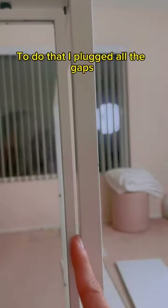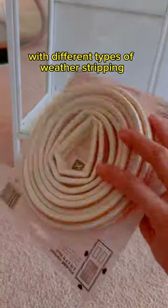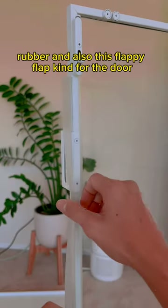it needs to hold in humidity. To do that, I plugged all the gaps with different types of weather stripping. I used foam, rubber, and also this flappy flap kind for the door.